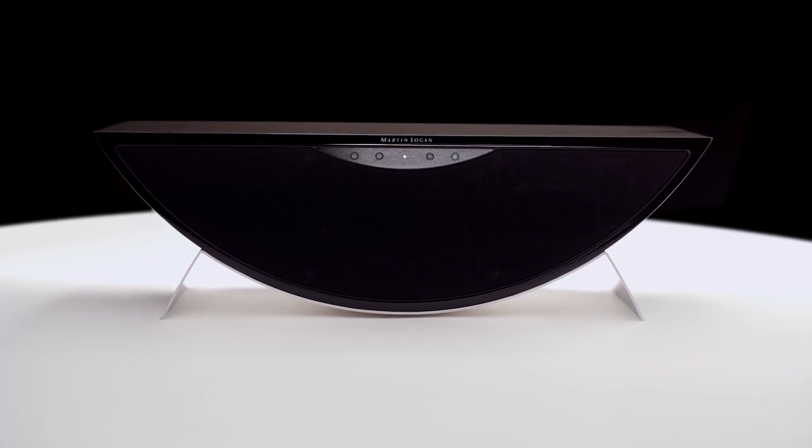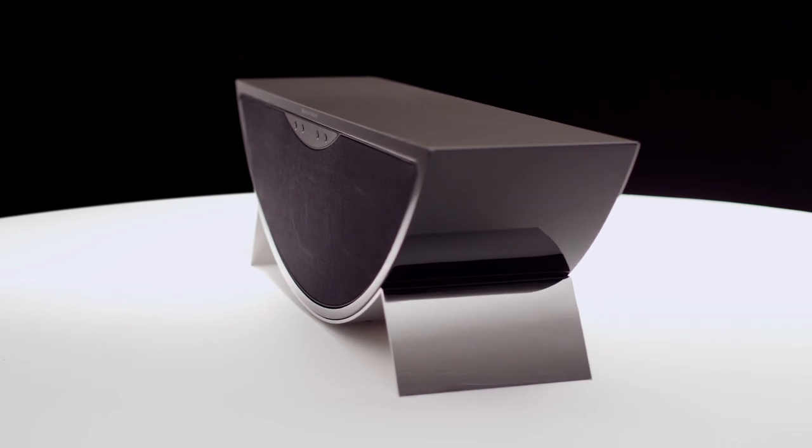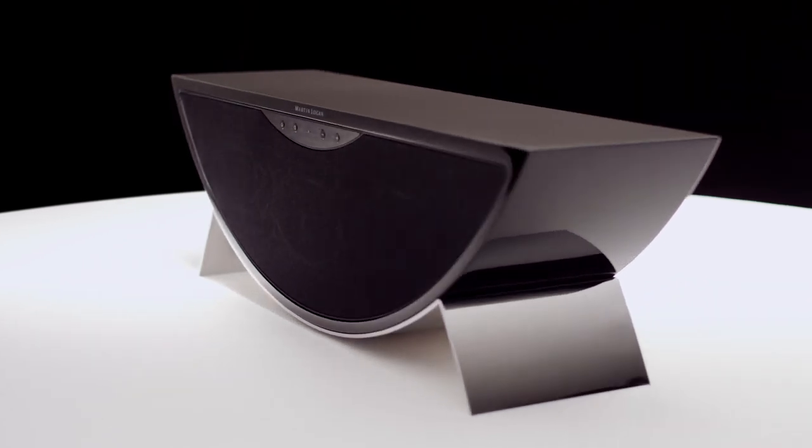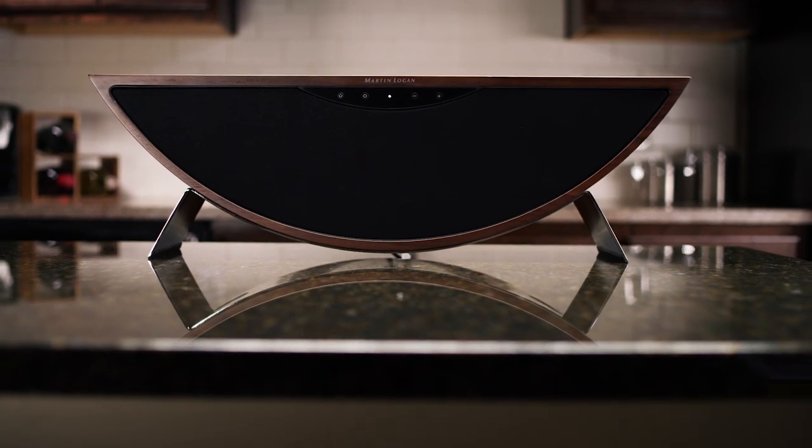The goal when Martin Logan developed the Crescendo was to get that same great Martin Logan sound quality into a nice compact speaker that can be utilized in a lot of different ways — taken from a kitchen to an office to a bedroom, living room.